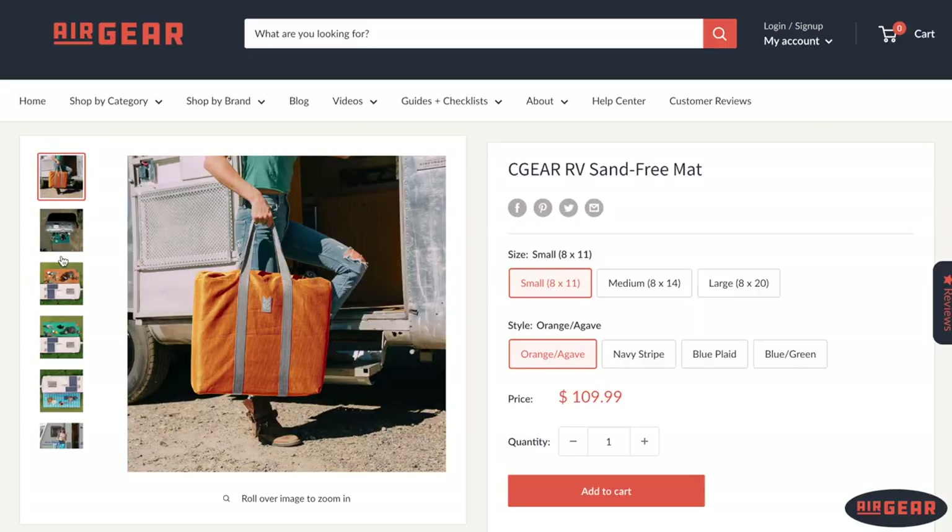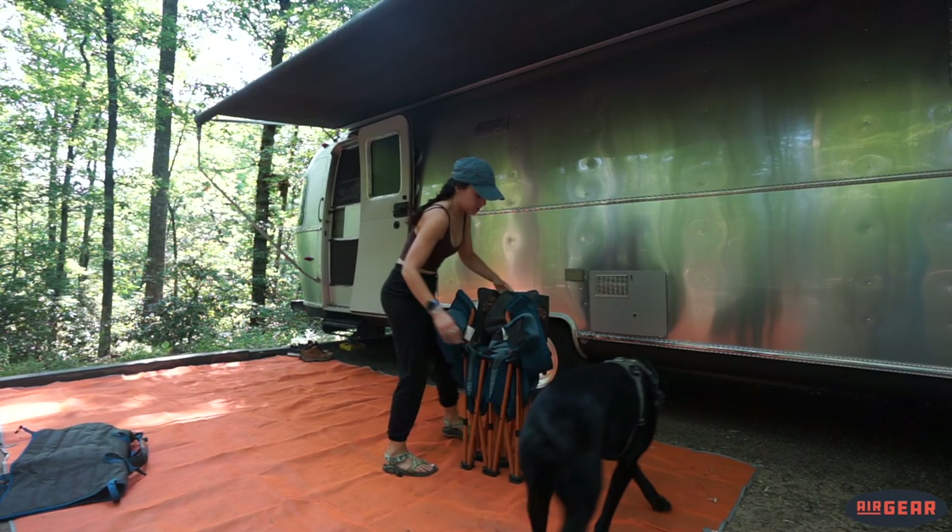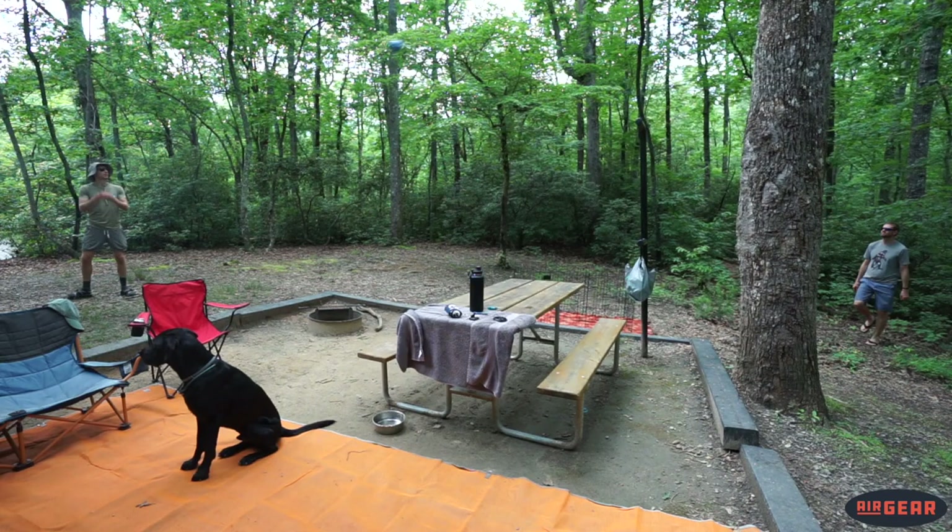The previous mats we've had have collected water, absorbed water — which leads to mildew growth — and they've attracted dirt. We've overall been pretty unhappy with how they've worked out. Then AirGear, like the heroes that they are, came in and sent us this C-Gear sand-free mat.